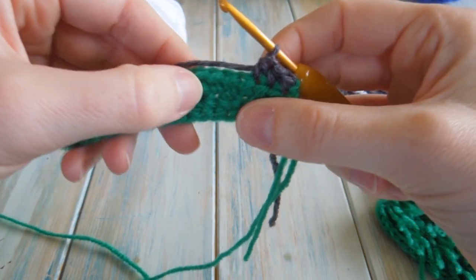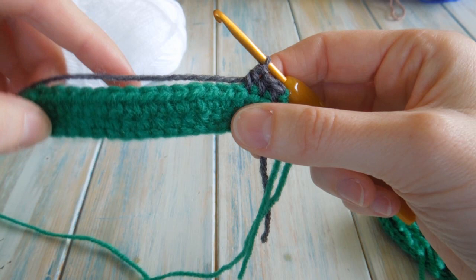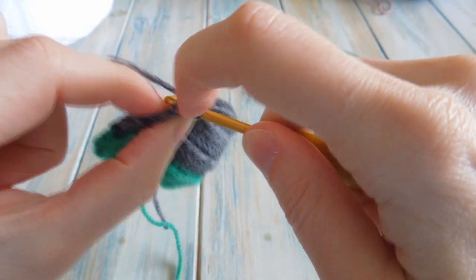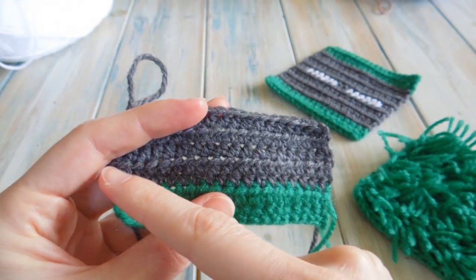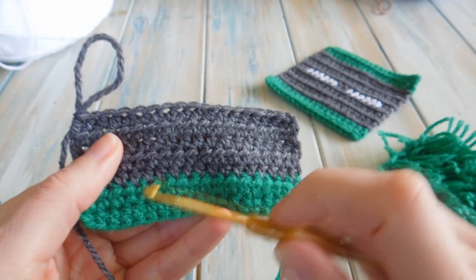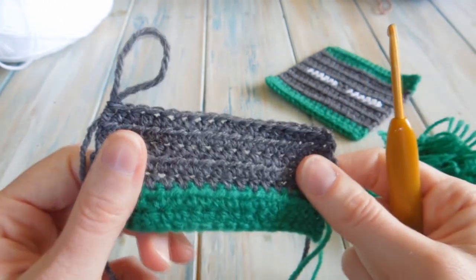Doing one half double crochet in each stitch to the end, then chain one, don't count that as a stitch, turn, and do one half double crochet in each stitch along — repeating for five rows. Going up to the last couple of stitches on the fifth row: seventeen and eighteen. We should have done five rows of just one half double crochet in each stitch across. An easy way to remember how many rows you've done: you can see little rays of texture changes — between those is two rows, and you can count them up to five.